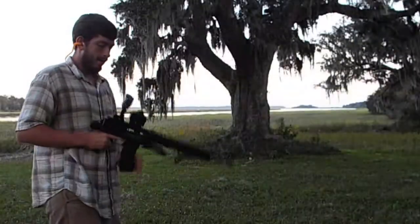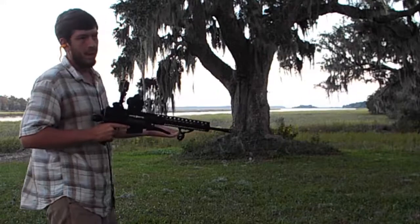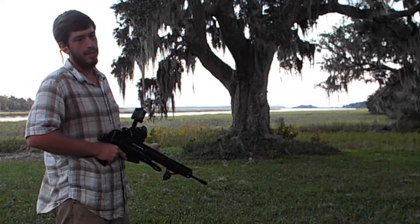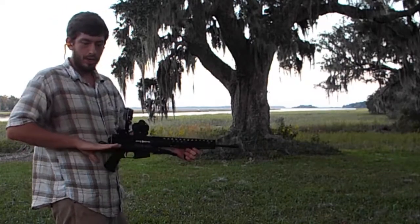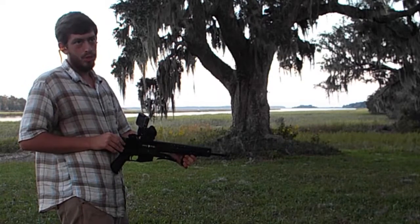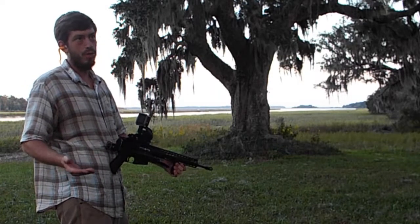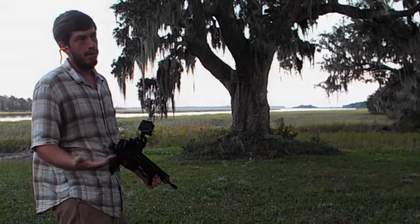This only works on pistol calibers. I haven't tested it on 5.56 or .223 — it may work just fine, but it does change the axis of recoil. So it may put a little too much strain on a buffer tube for it to be safe to shoot. It shouldn't explode — it should just break your buffer tube, or maybe your lower.